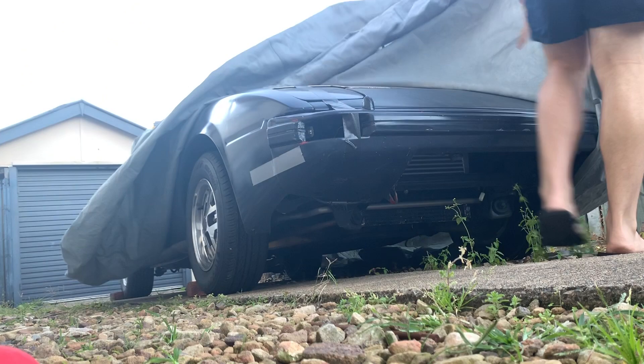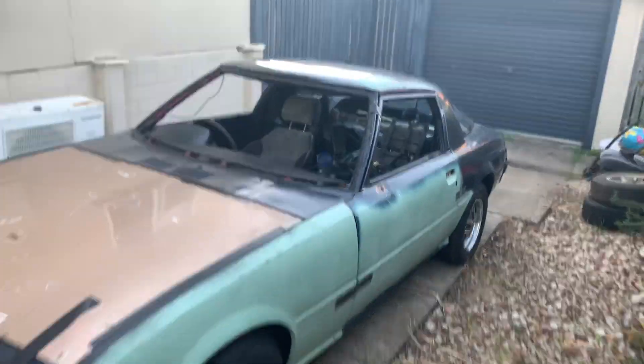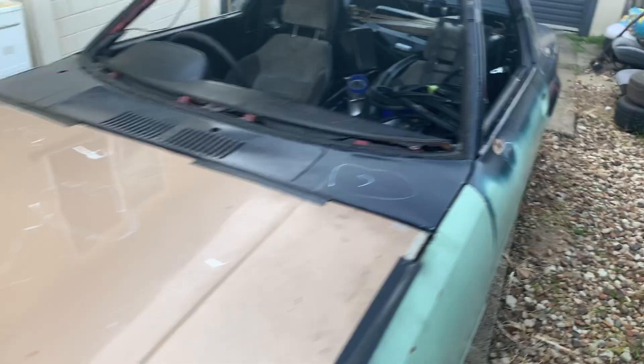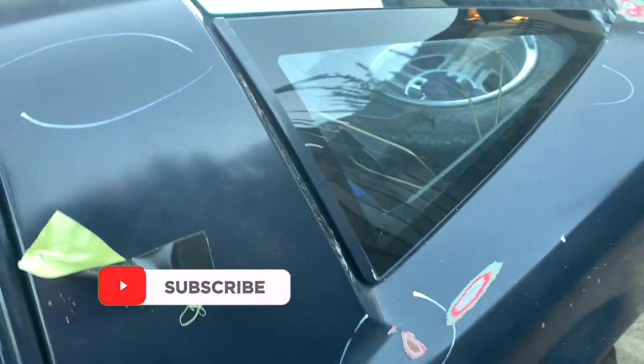Got a bit of sunlight left, let's get this thing unwrapped. I'm gonna need two hands. Here's the seven with a bit of light. I think we're gonna untape these doors, untape all this, and I reckon I'm gonna open it up and take out everything and see exactly what I've got.